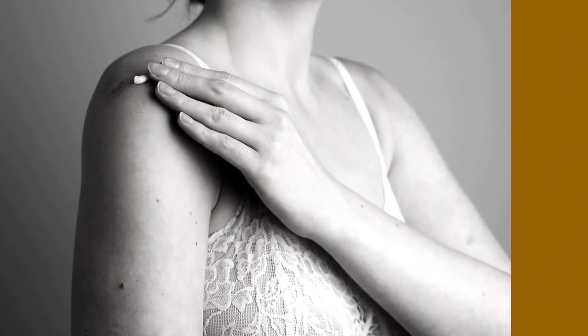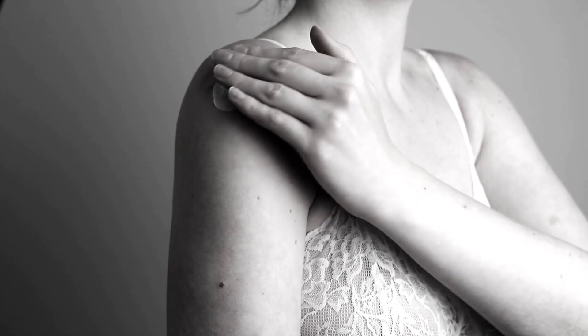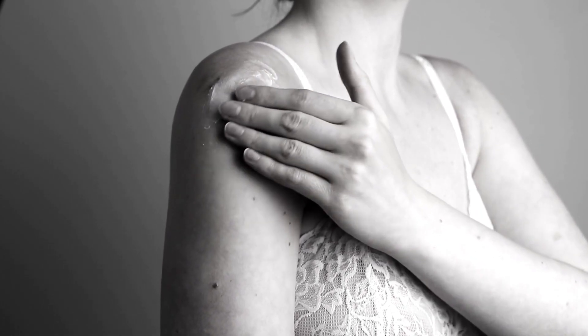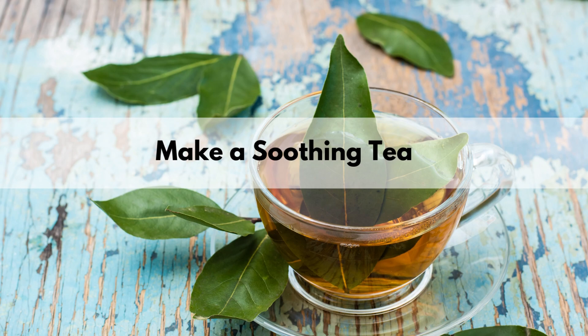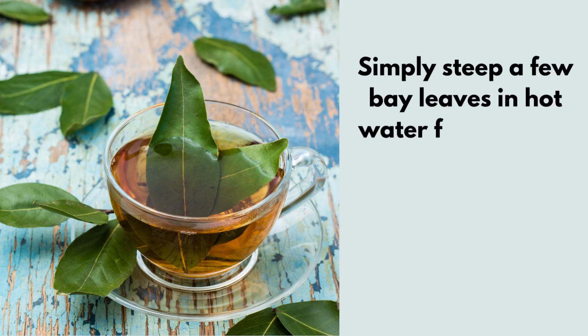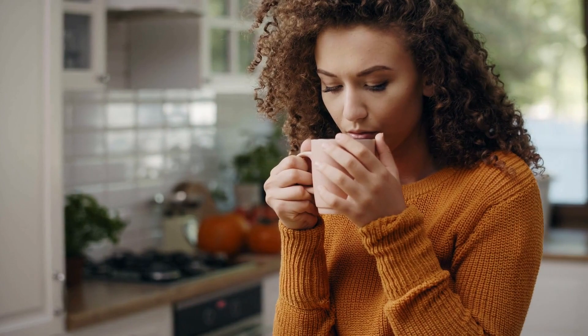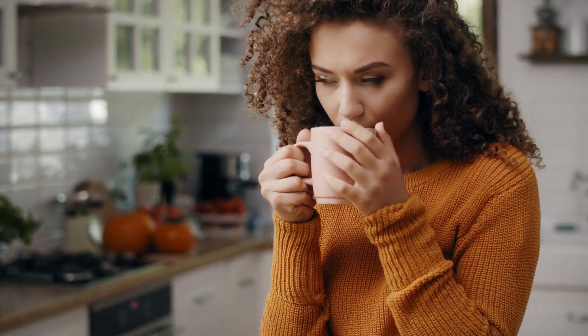By infusing bay leaves into oil or creating a balm, you can gently massage it onto areas of discomfort, providing a soothing and natural pain relief option. Another way to get pain relief properties out of bay leaf is to prepare a soothing tea. Simply steep a few bay leaves in hot water for about 10 minutes. Sip on this aromatic tea to potentially alleviate headaches, relax tense muscles, and ease menstrual cramps.